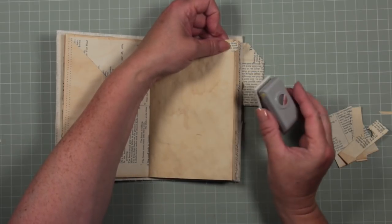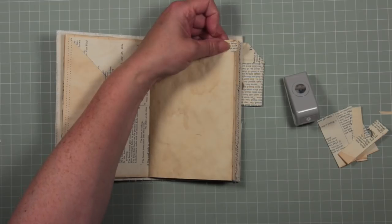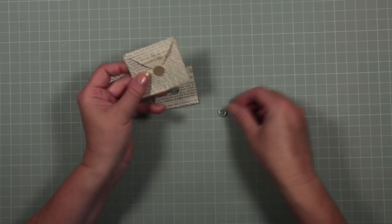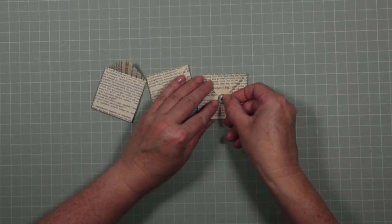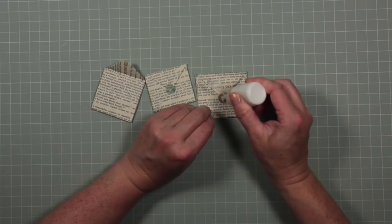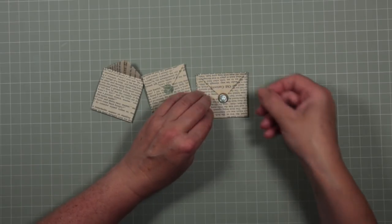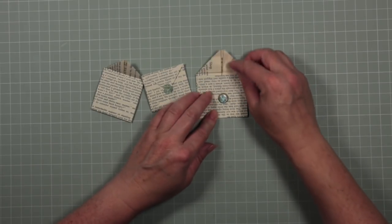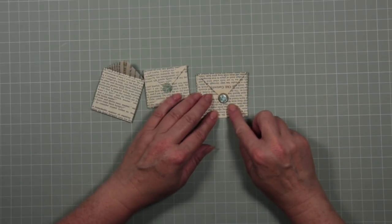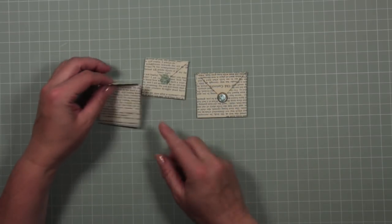I've only had this hole punch for two or three months but I find it really useful and wish I'd had one sooner. Another way to zhuzh up these closures if you don't like them too plain is with a button — find a little button that will fit on top of your closure and glue it into position. When closing your envelope, the button is protected by the round half-inch piece of craft card we cut and stuck on in the first place. So that's another way to do your closures.